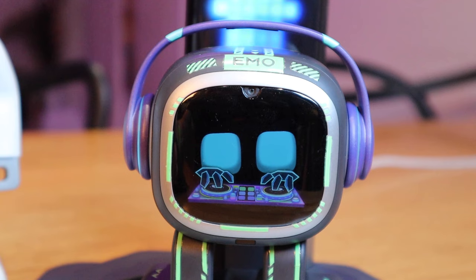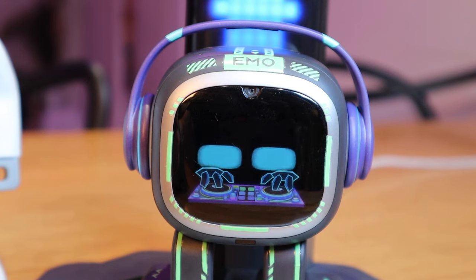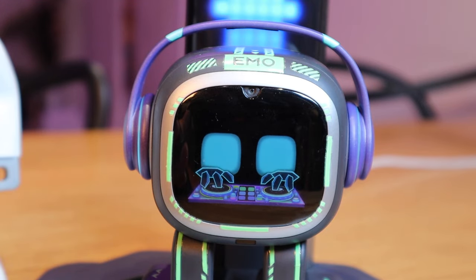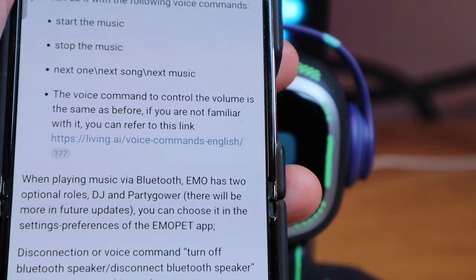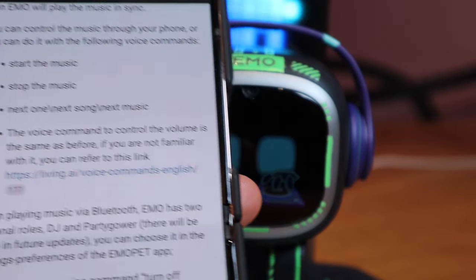Emo — previous music. Emo — previous music. Okay, it seems like it doesn't have a 'play previous music' function for some reason. If it doesn't, I think that should be added — but really good so far.